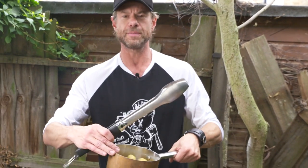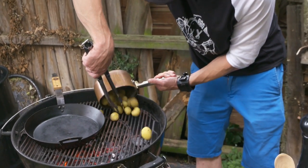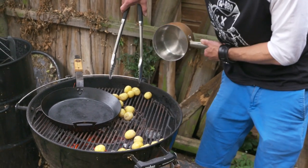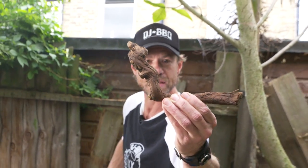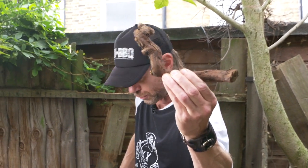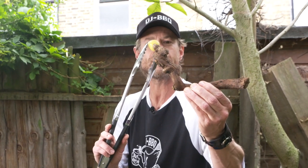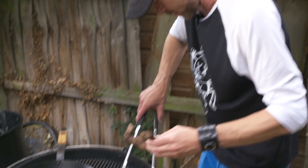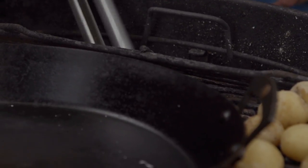I parboiled some potatoes. This right here, ladies and gentlemen, is a vine from red wine grapes in France, and that's gonna provide the smoke for our food. I've got our potatoes that are parboiled — just going soft in the middle. Now I want to give them some smoky love, so I'm gonna flip the latch up and get this vine just in there.